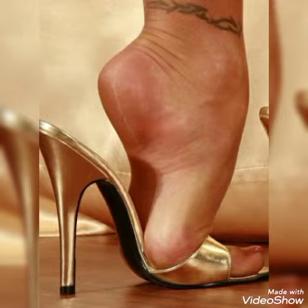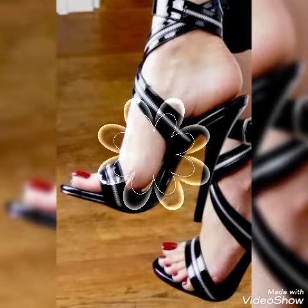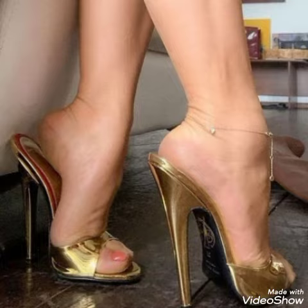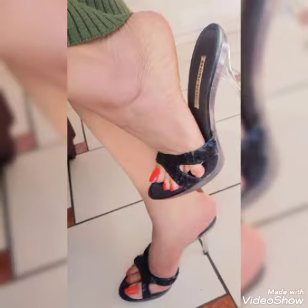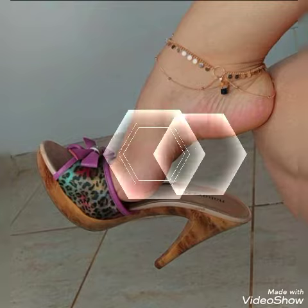By pressing the bell icon you will get all the notifications of my upcoming and uploading videos. Dear friends, if you like my videos then share with your friends, family, and relatives. Also tell me in the comment section how you liked the video and how you liked the designs. Goodbye friends, till the next video — Allah Hafiz.